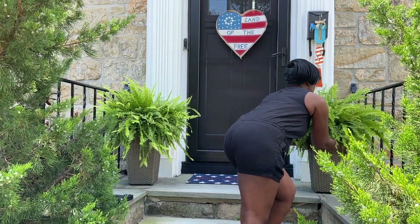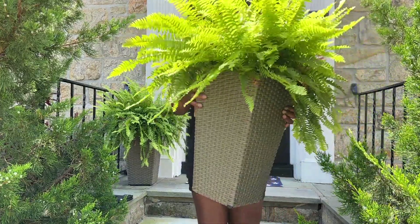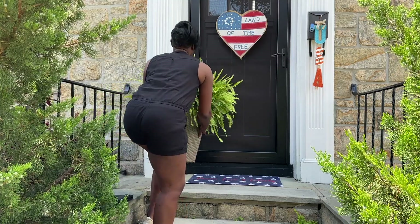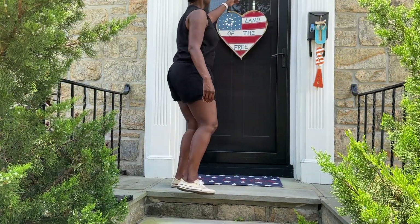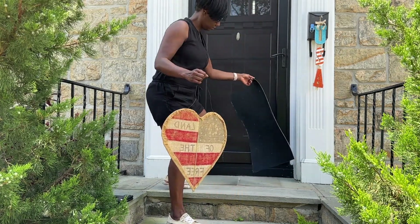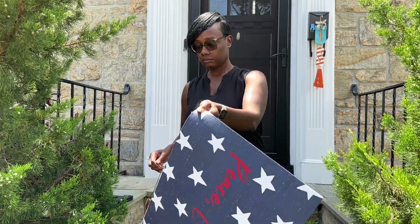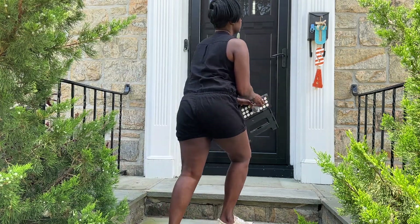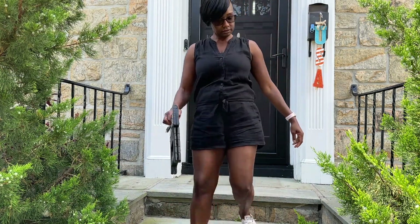We're just getting started removing everything off of the porch, and then we're going to get to cleaning. I'm curious — do you guys decorate for Memorial Day and the 4th of July in patriotic decor? Leave me a comment down below and let me know.